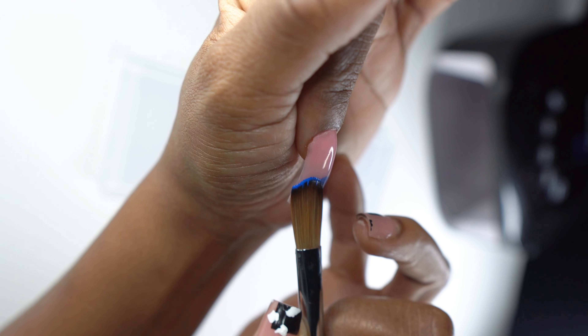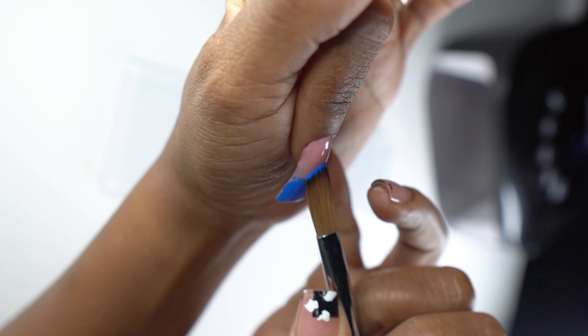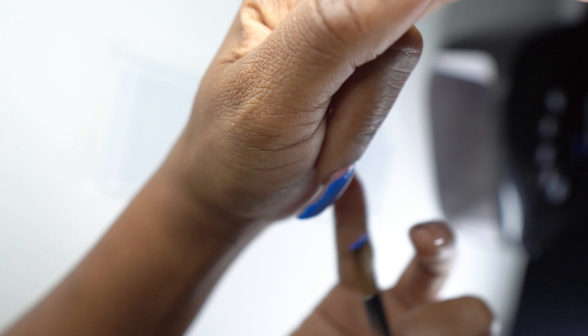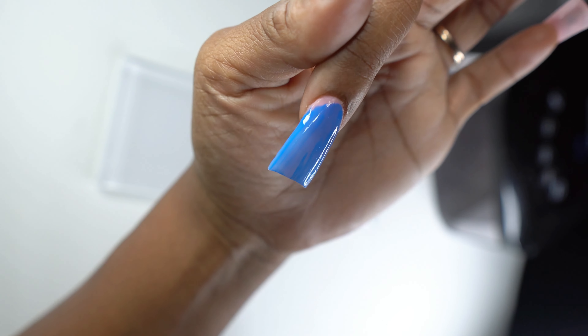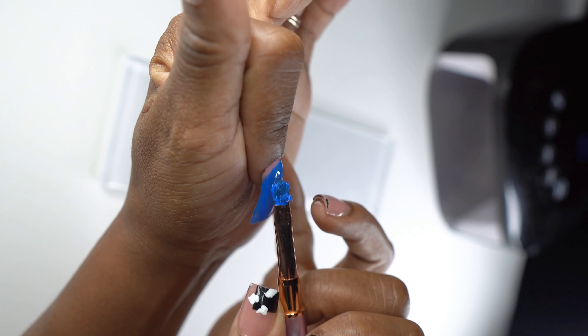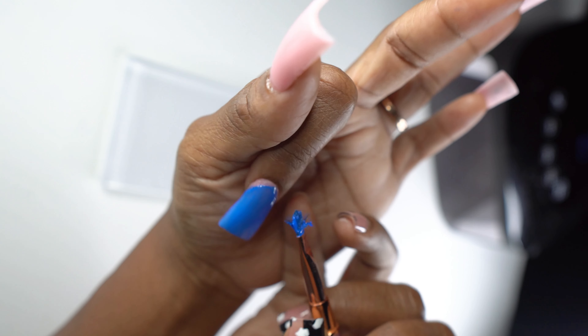So on this first nail we're going to take the colors I mixed up and paint the entire nail blue. This is the water effect that pretty much trends every summer. Y'all will see what I'm going to do, so there's no point in me trying to go faster than the video. I'm going to let this part play out and pop back in for the next step.